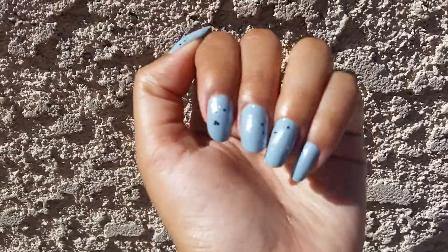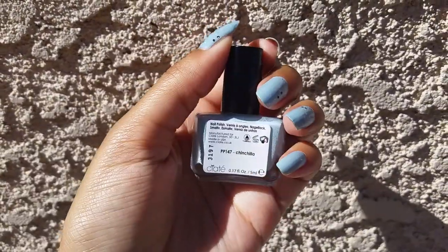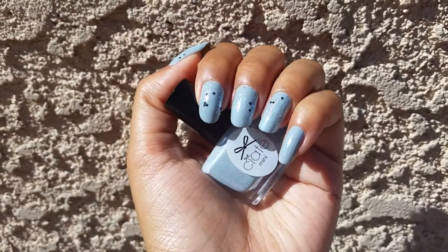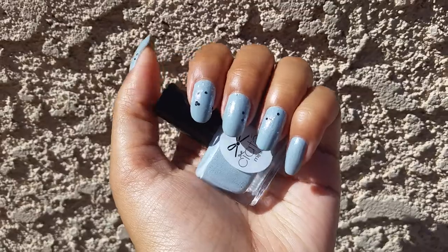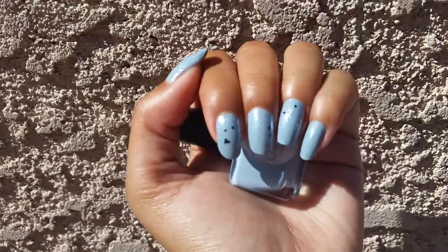Today I have another nail of the day. All over my nails I'm wearing this little Ciate polish in Chinchilla. This is a very blue-toned gray — in some lightings it actually looks pretty blue, kind of like a dusty blue, but in most lightings it looks like a medium gray.